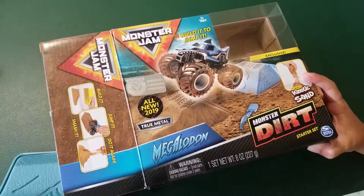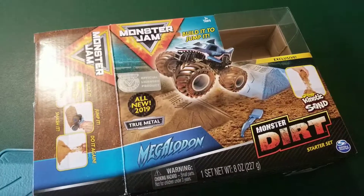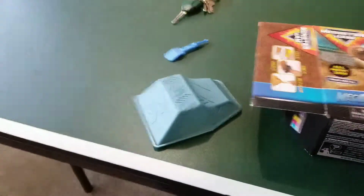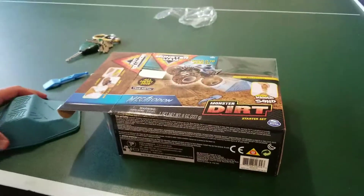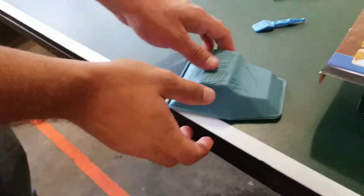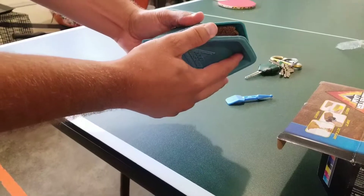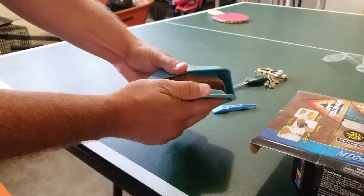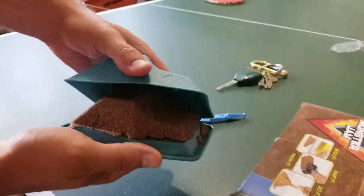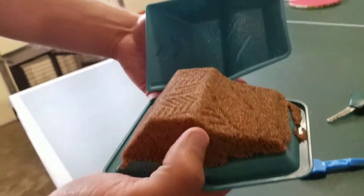So what this looks like is a little miniature monster truck and there's a ramp. Noah's going to hold the phone now. So it looks like there's a little ramp right here and it's in a mold. There's already some kinetic sand inside of it. So let's open it up — we've never used this before. There's the sand and it's in the mold.